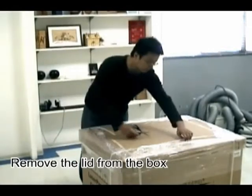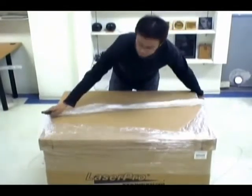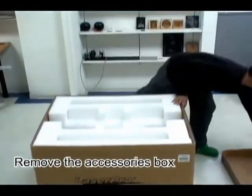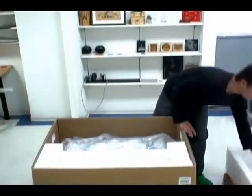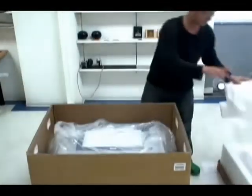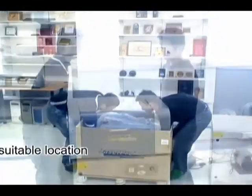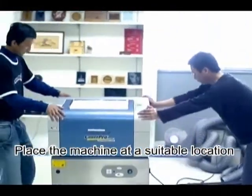First, we remove the top part of the box. Remove the wrapping and take off the top. Do not throw away the box. As you open, remove the accessory box. Remove the foam inserts. Do not throw away the inserts. Carefully lift the machine out of the box with the help of another person. Place the machine at a suitable location — be sure it can support the weight.